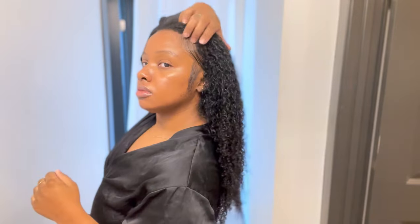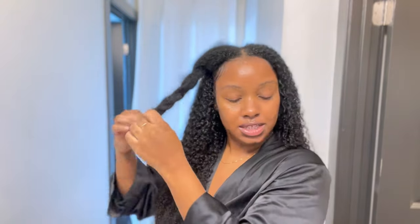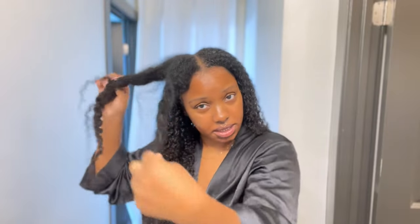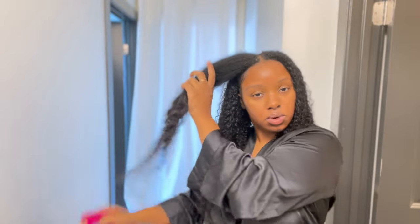And all of that hair has now turned into this. Now I'm going to explain how I style this hair. I'm on my last section — this is how I define the hair. I'm just unraveling it, then I saturate the section with water.